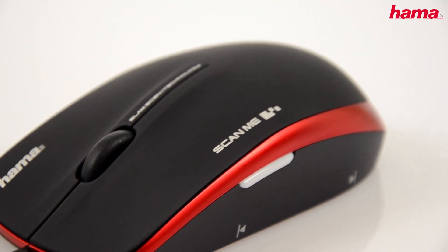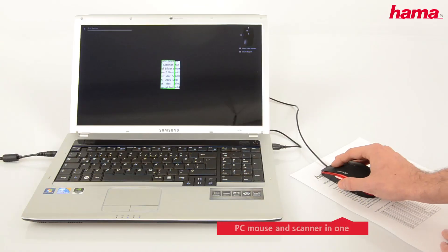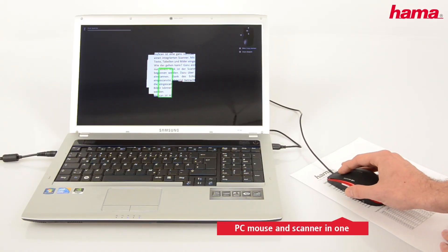Pinching off your scanner — from now on, you only need Hama's MyScan. It's quite ingenious: a computer mouse and scanner in one.